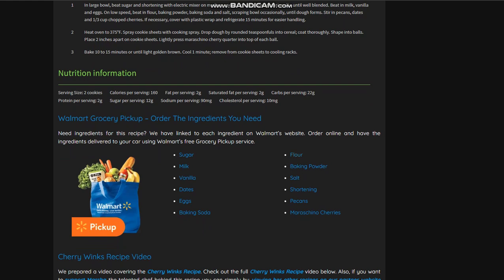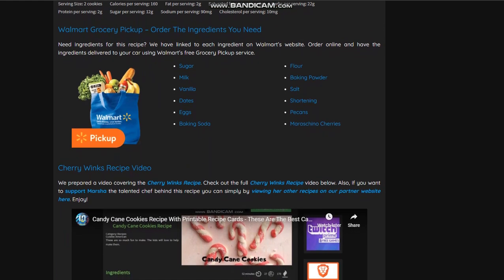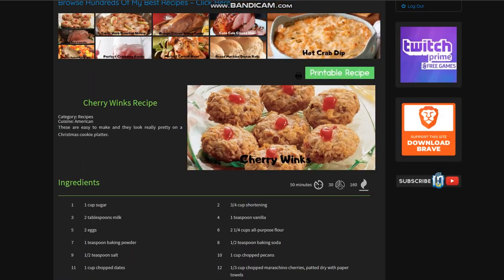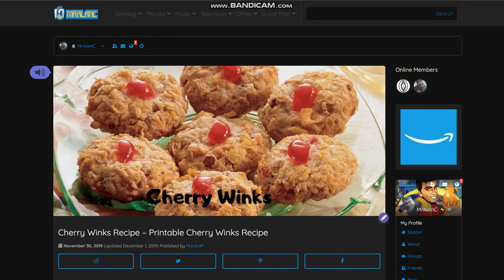And once again, here are all the ingredients — if you need to pick some up, you can order online and pick them up at Walmart; they'll deliver. Big shout out to Marsha for making this possible, and we'll catch you on the next recipe, guys.